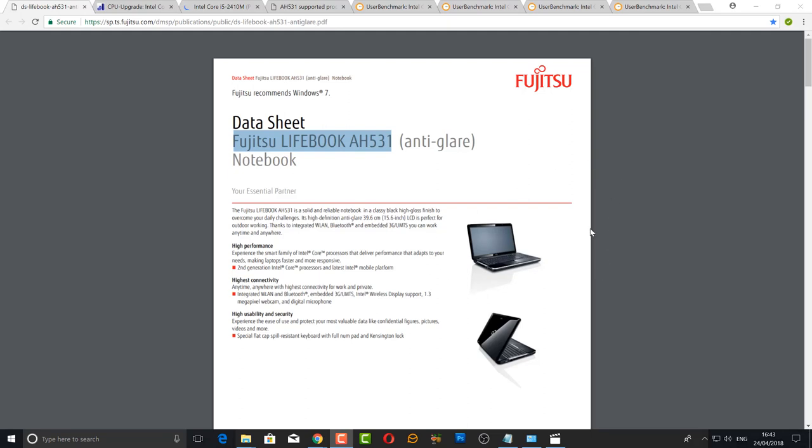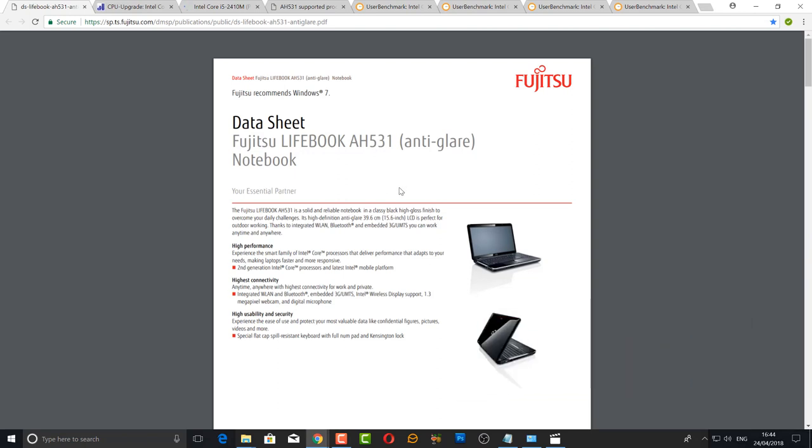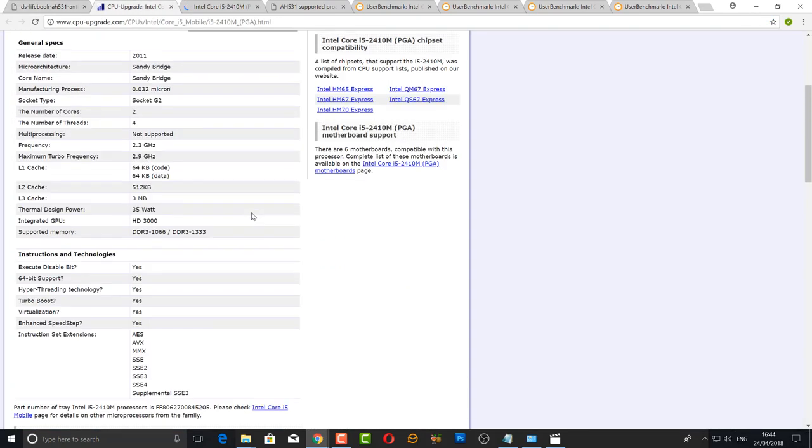In this video we're going to be taking a look at how we can upgrade our laptop CPU. This one is the Fujitsu Lifebook AH531. You can do this for other types of laptops but you have to be super careful because some of them are surface mounted to the actual motherboard, and some of them have a socket where you can replace the CPU. You can also upgrade the memory, and in some very rare cases you can upgrade the GPU, and you can also upgrade to an SSD or hard drive.